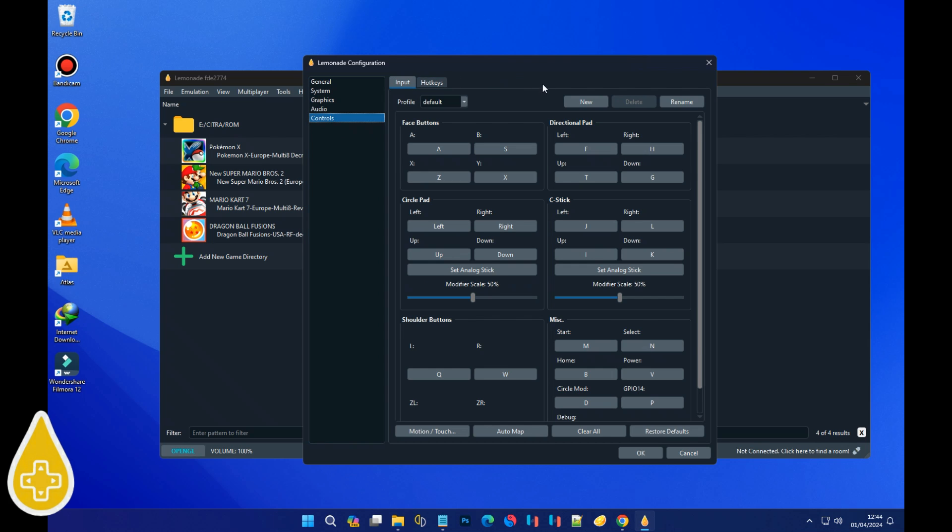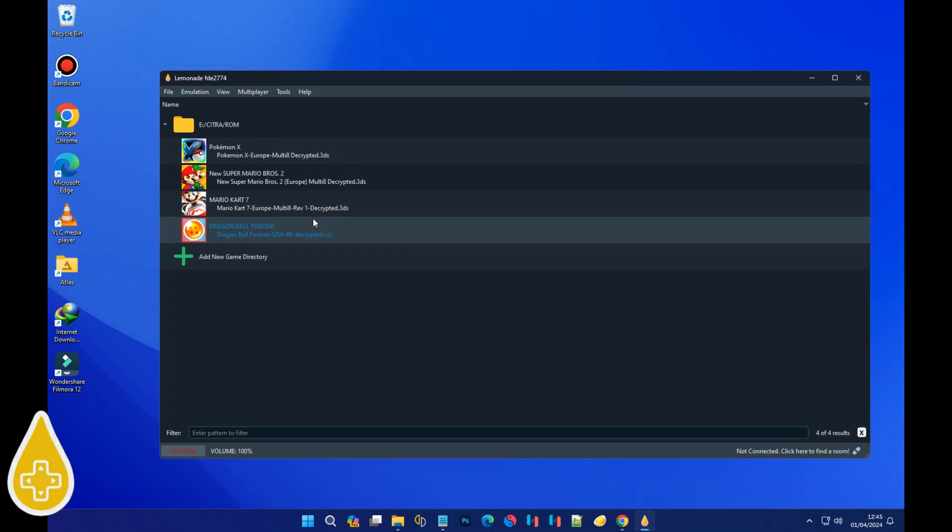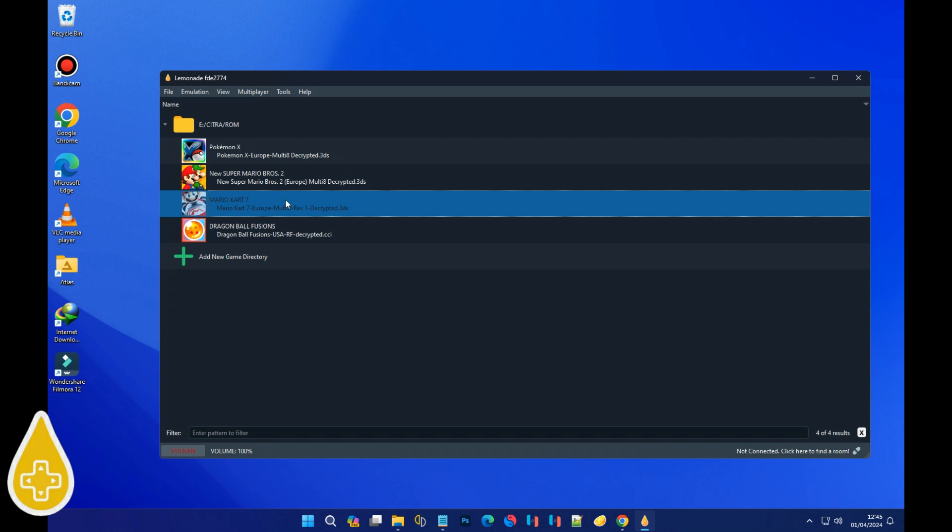Almost there, folks. Let's swing by Controls — this part's a breeze. Hit Automap, then mash any key on your controller. Hit OK at the bottom to lock in your settings. And there you have it — everything's all set up!